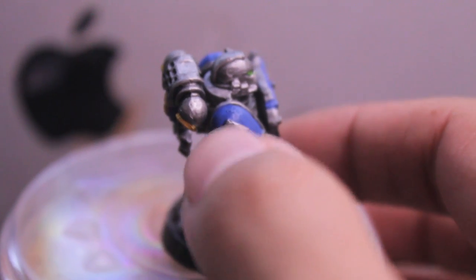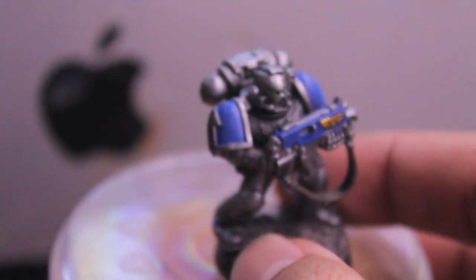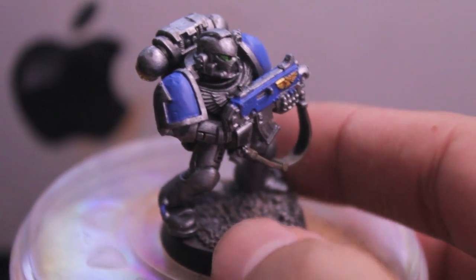The Marines that I'm using, as you'll notice from the shoulder pad, are the ones that come in the Assault on Blackreach set. So if you buy that starter kit to get started in the game, then you can have a Marine that looks just like this.